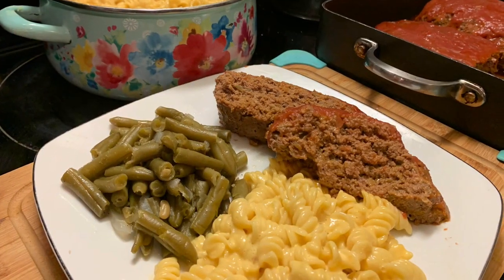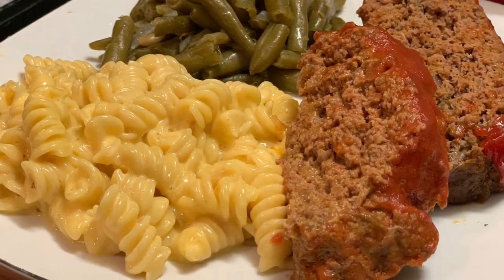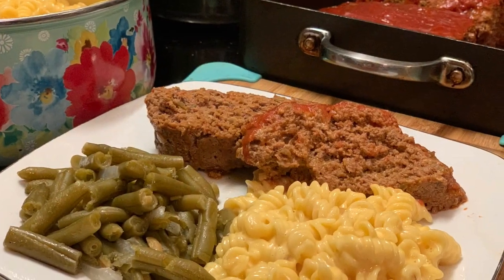Stay safe and be blessed. We are at home cooking with Ms. Brenda D — welcome from Ms. Brenda D and our family.